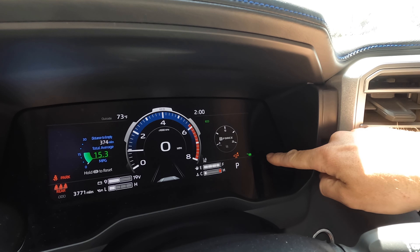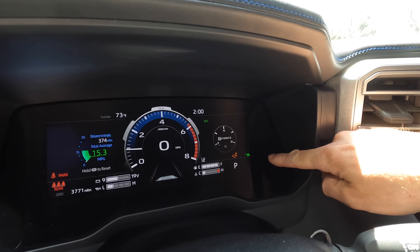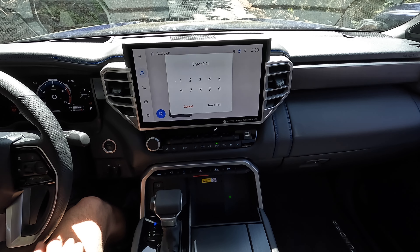This green light right here indicates the current height of the vehicle. You can see currently it's in normal mode. There's also a high mode and low mode. To put the truck in high mode we're just going to push up on this button and wait 30 seconds to a minute.